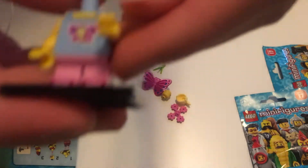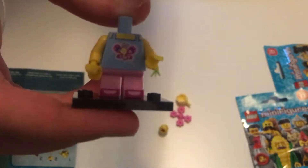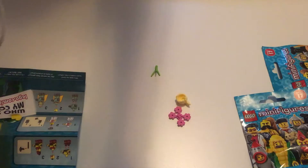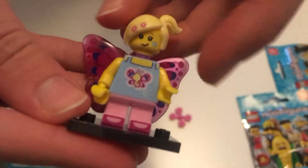Then we're going to move on to the top, and this is a really cute top that she has. Next up we have the wings, and these are really cool — I've never seen them before. I guess it's a new brick they've had for these. Then we move on with her head, and her face is really adorable. Then on top we put her hair on, which is also a really cute hairstyle. And to complete her look, we're going to take these flowers and pop them on.